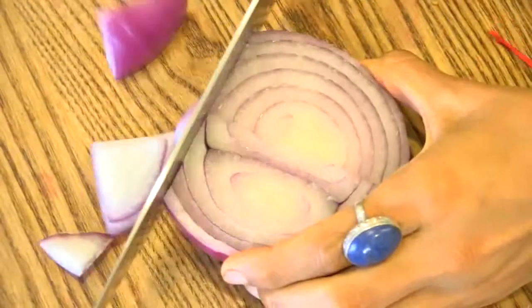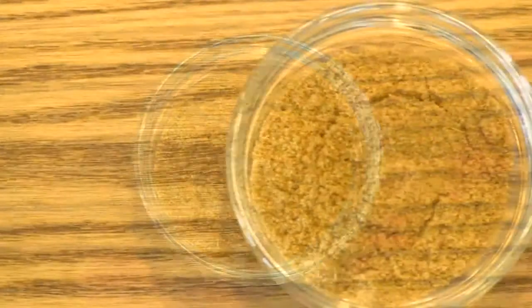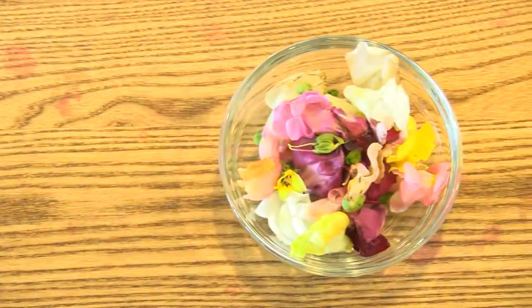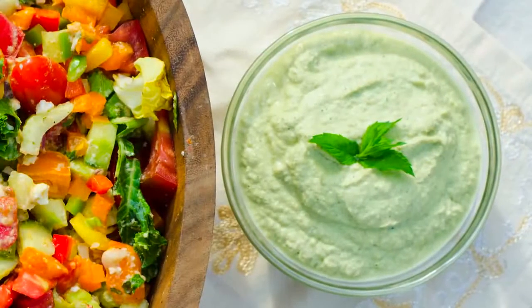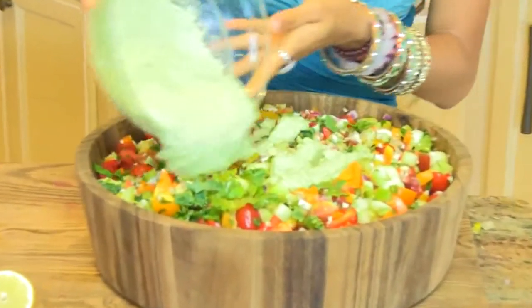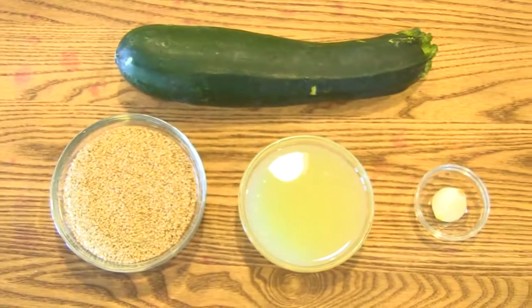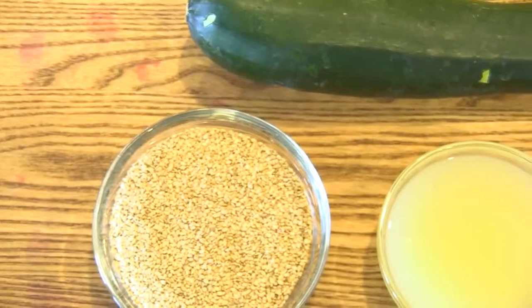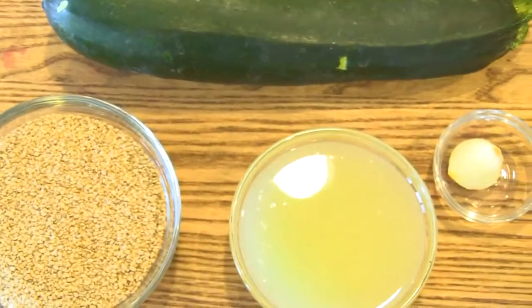Fresh mint and basil picked from my garden and diced to absolute perfection. If you choose to add it, you can have anywhere from one quarter to one half of chopped red onion, cumin to sprinkle on top, and some beautiful edible flowers. For those of you who would like to make a fully raw hummus, you'll need one large zucchini, a cup of unhulled raw sesame seeds, about a cup of lemon juice, and one clove of garlic.